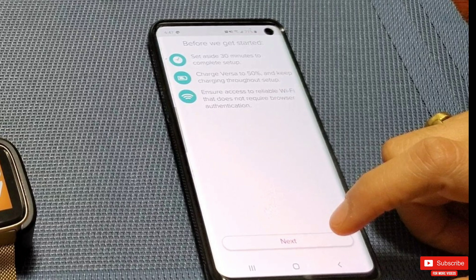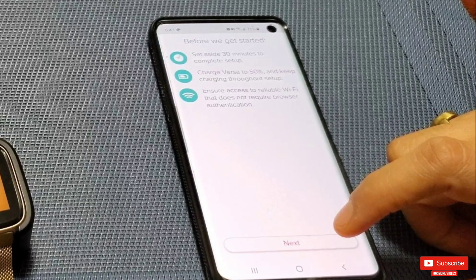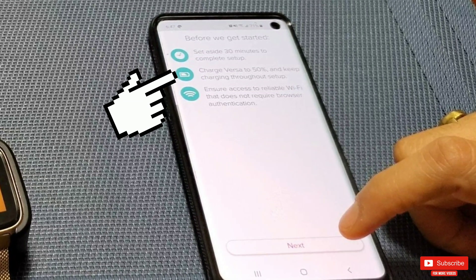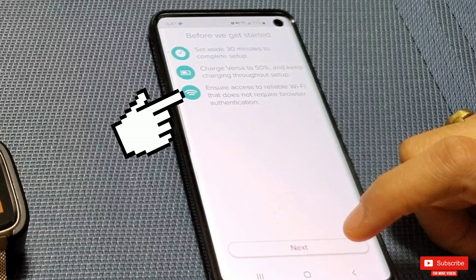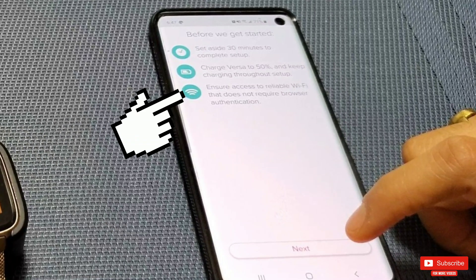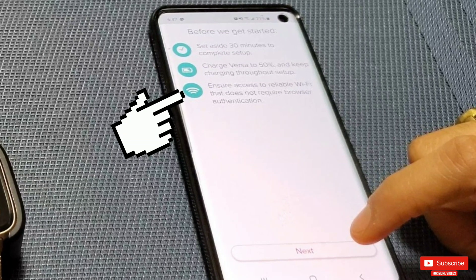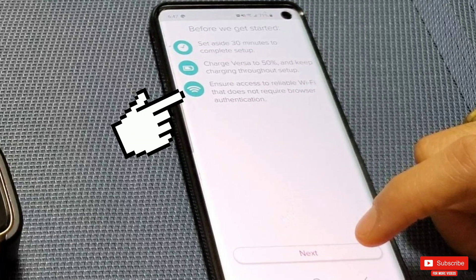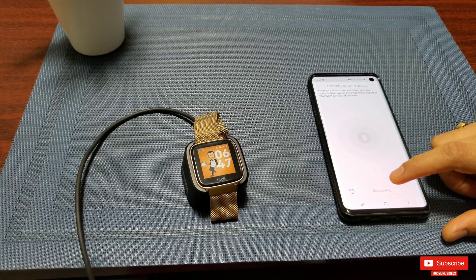Next, click the 'I Agree' button to agree to their terms and conditions. The next screen will show instructions — it says the whole process will take 30 minutes, but it only took about 10 minutes for me. Keep the Versa charging throughout, and ensure a reliable Wi-Fi network is available that does not require browser authentication — meaning, don't do it on a public Wi-Fi hotspot.